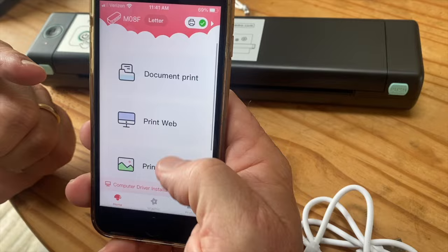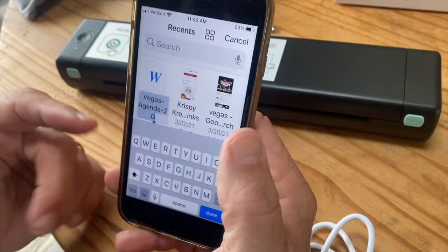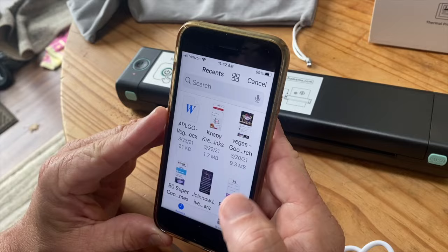I click on that and it's going to have me upload a file. So I click on that and look for local files that are on my phone. I go to this one right here, which is a Vegas one. I click done and it uploads right there. Now it's loaded.